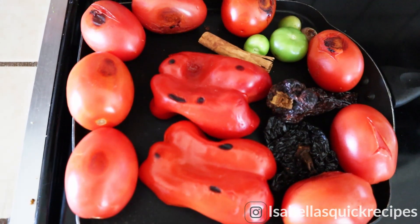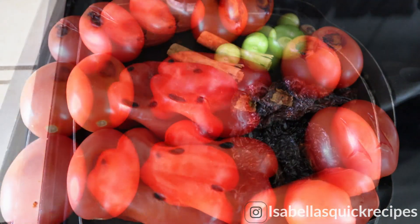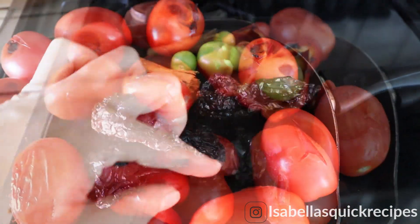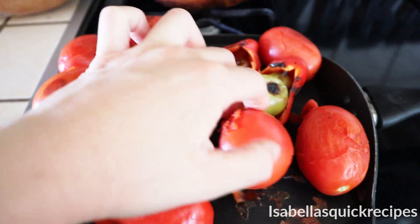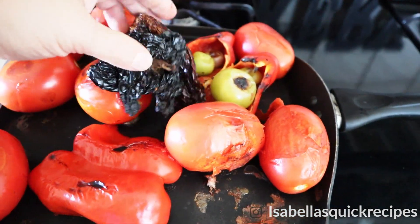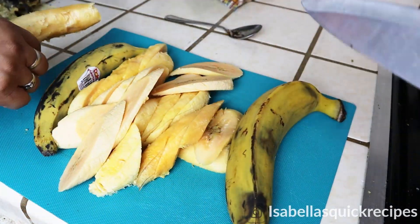To make this mole sauce, I'm starting off by roasting eight tomatoes along with a few small green tomatillos, a red bell pepper, and two dried chile anchos with the seeds removed. This is going to add that smoky taste, along with one cinnamon stick. Now toast everything on a medium-high heat until it's charred, being careful not to over-toast the chiles.